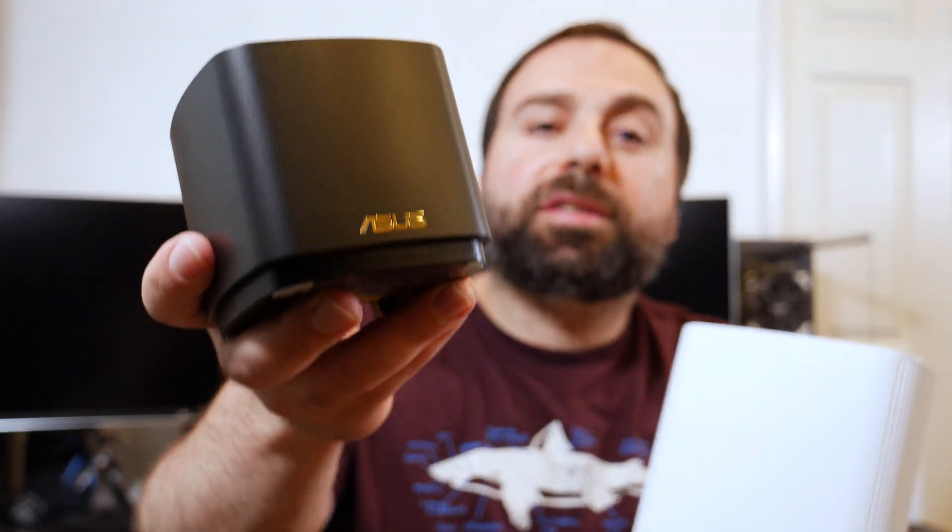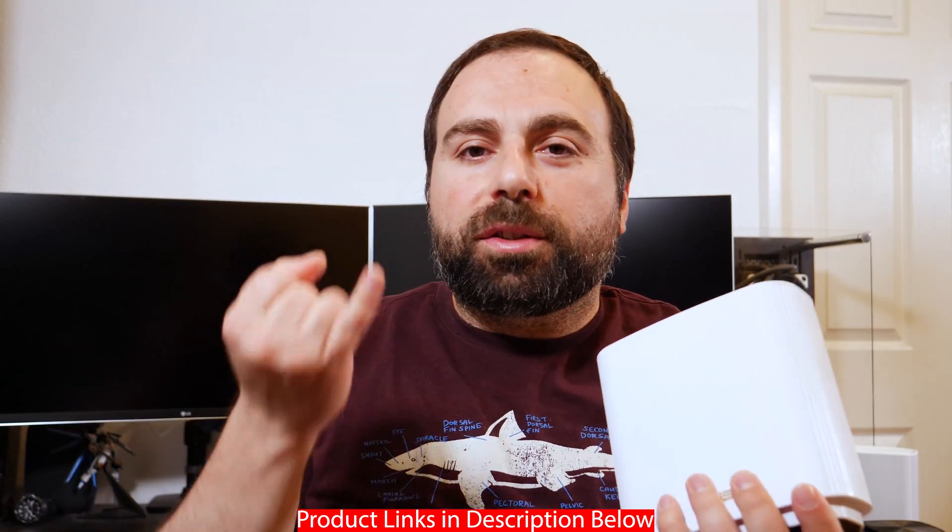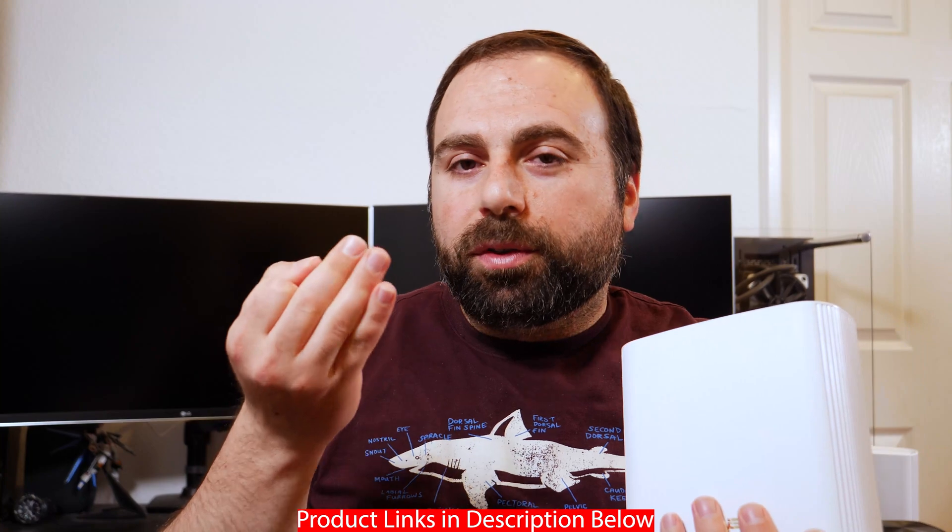Hey, what's up guys? I'm going to compare the Asus ZenWifi AX XD8 to the Asus ZenWifi AX Mini XD4. I'm going to compare their speed tests in different configurations, their range test, go over some of the features or options that they have, and I'm going to try to answer the question: which one is worth getting and why.